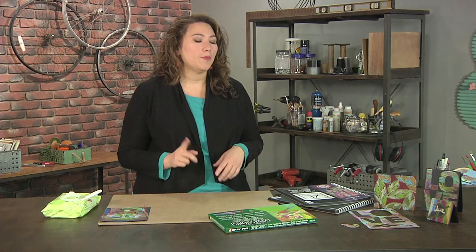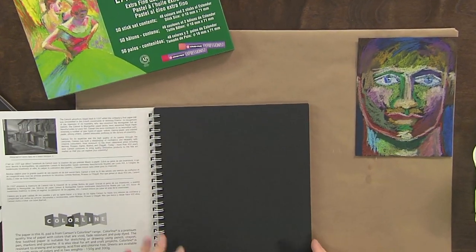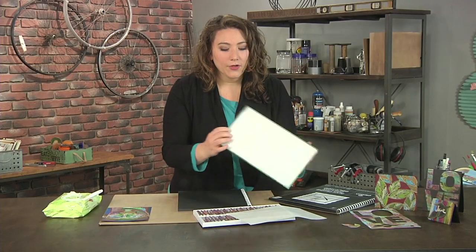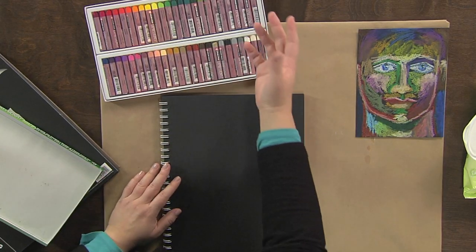I want to teach you how to draw a face. It's actually a lot easier than you probably think it is. I'm going to start out with some dark paper, mainly because it's fun to start on something that isn't a blank white page. Once I have my black paper, I'm going to be using oil pastels. And oil pastels are actually really forgiving. Sometimes people think of them as a schmancy-fancy fine art supply, but actually they're super easy to use.